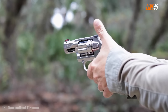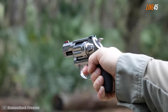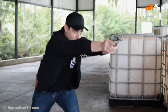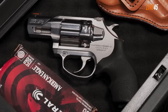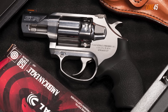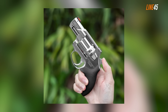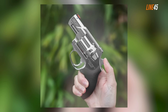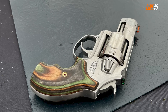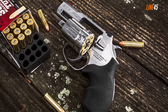It can also shoot .38 Special cartridges, but the steel construction ensures the gun remains robust despite continuous use. Even though it's a small gun, it still weighs around 21 ounces because of its full steel architecture. That added weight helps it soak up the recoil from magnum rounds. The SDR has a double action/single action operation — its double action pull is smooth and doesn't stack at around 10 pounds, while the single action pull breaks like glass at three and a half pounds.